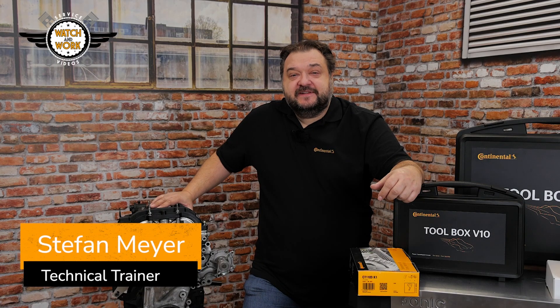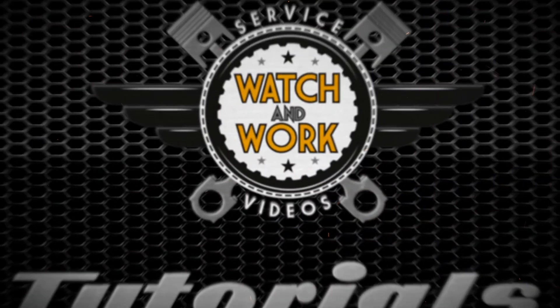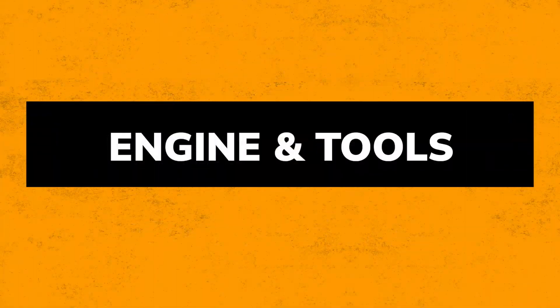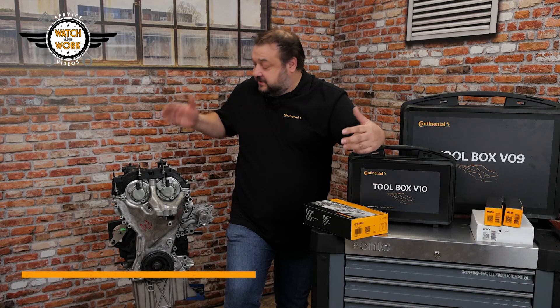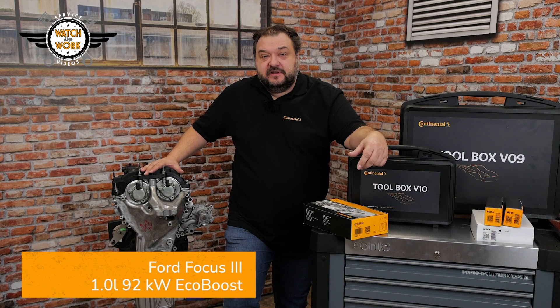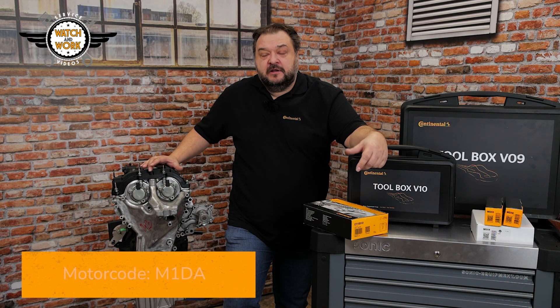In this video we are going to change the timing belt on a 1.0L EcoBoost engine. Today I've brought a Ford engine to show you. Here we have a 1.0L 92kW EcoBoost engine from a 2013 Ford Focus 3 with engine code M1DA.